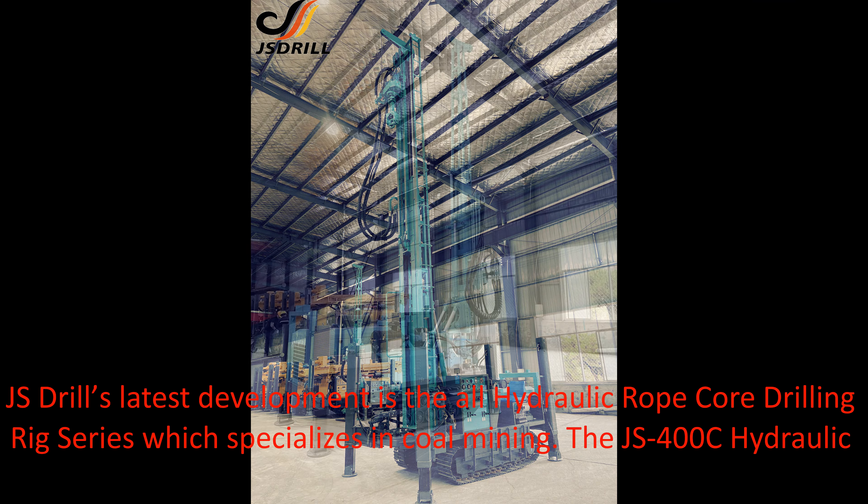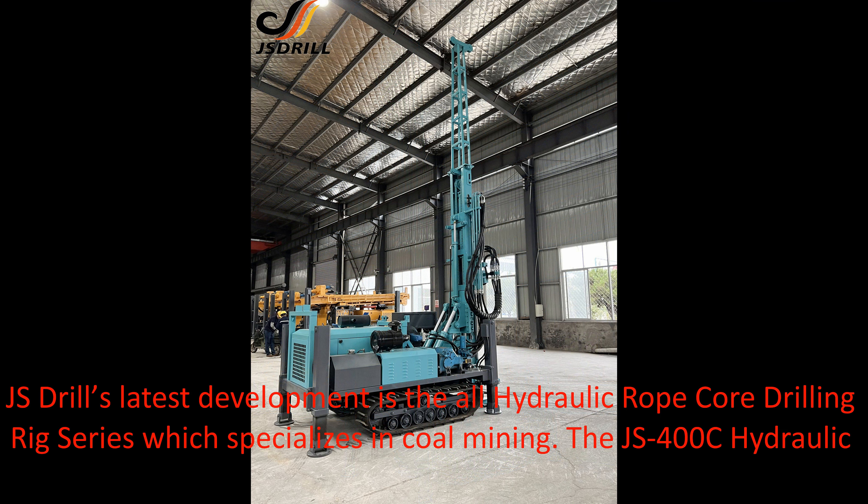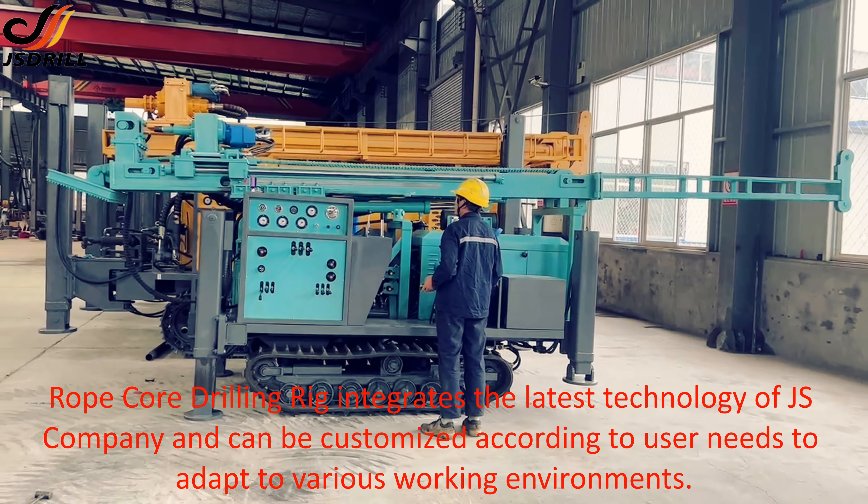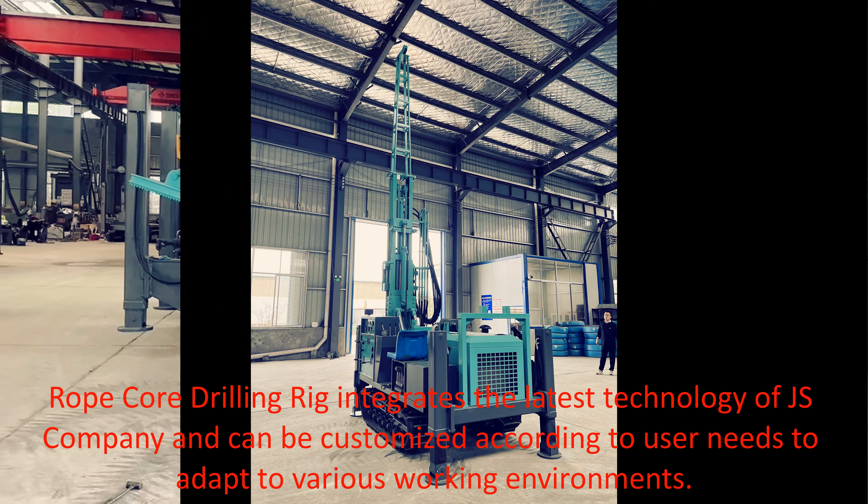JS Drill's latest development is the All Hydraulic Rope Core Drilling Rig series, which specializes in coal mining. The JS400C Hydraulic Rope Core Drilling Rig integrates the latest technology of JS company and can be customized according to user needs to adapt to various working environments.